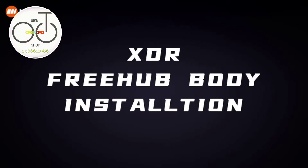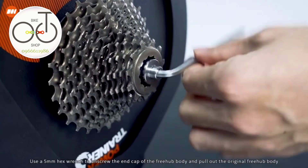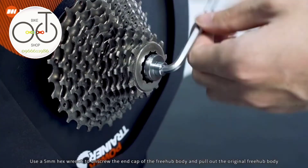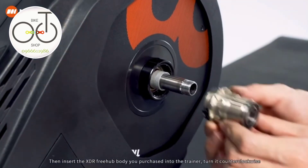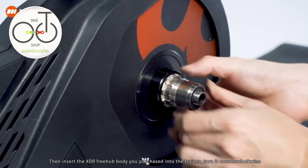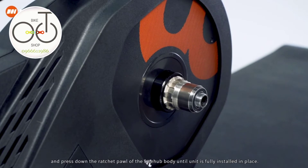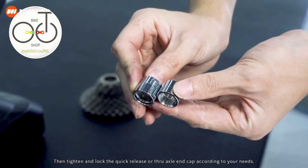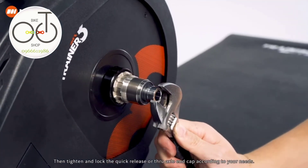XDR freehub body installation. Use a 5mm hex wrench to unscrew the end cap of the freehub body and pull out the original freehub body. Then insert the XDR freehub body you purchased into the trainer, turn it counterclockwise and press down the ratchet pole of the freehub body until the unit is fully installed in place. Then tighten and lock the quick release or through axle end cap according to your needs.